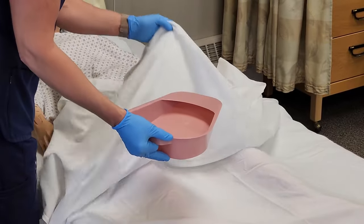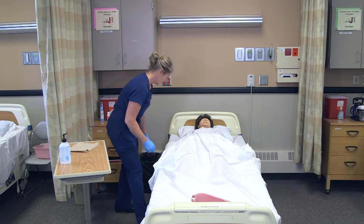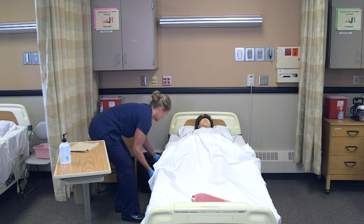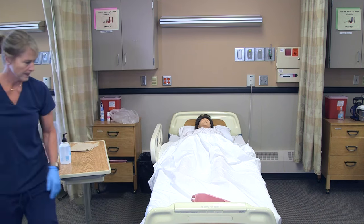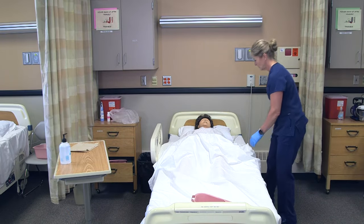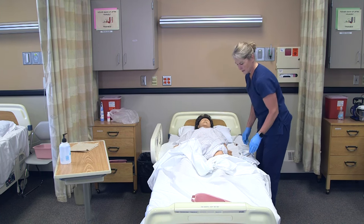If your resident doesn't have that mobility, you'll have to help them turn. I'm going to leave the bedpan at the foot of the bed, which is considered dirty. I'll put this side rail up and go to the other side of the bed, then use the lift sheet to roll her on her side and get the bedpan underneath her.